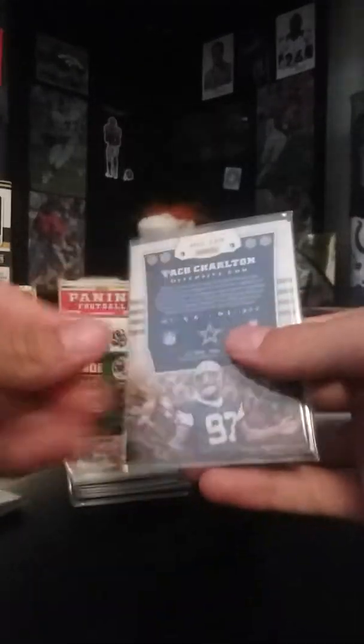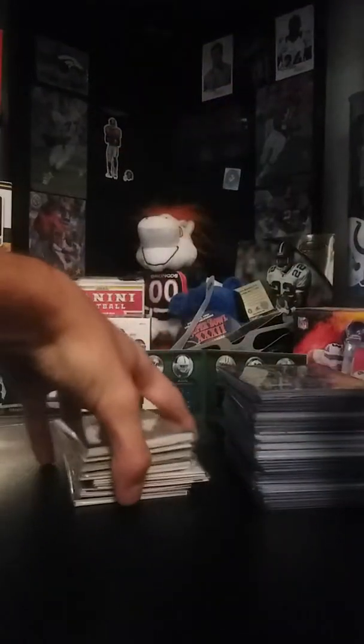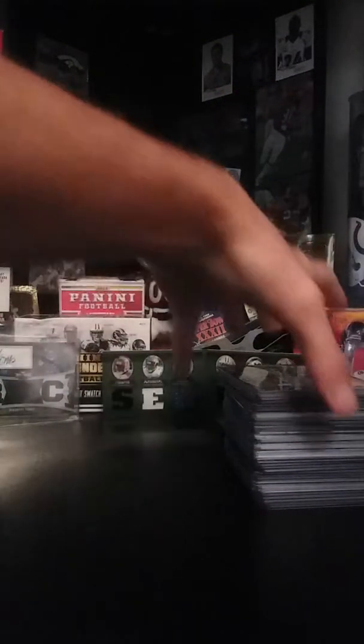Emmett Smith lot — I think it's a five-card lot for about four bucks. Taco Charlton four-card lot for four dollars free shipping. And this Elite rookie lot — I think there's eight cards in here for five bucks. Those lots have been selling like crazy; most of the things I've sold have been the lots.